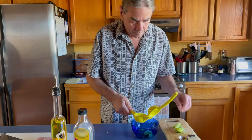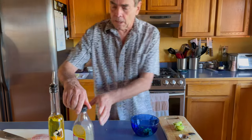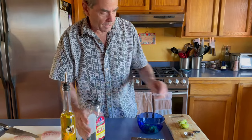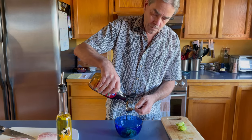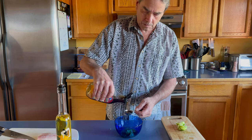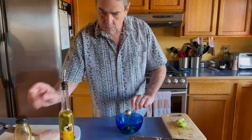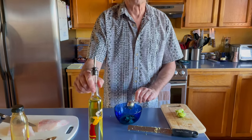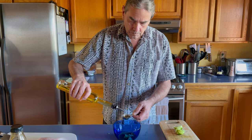That's pretty close to two tablespoons. Then two tablespoons of agave and one tablespoon of olive oil — we're going to mix this up.